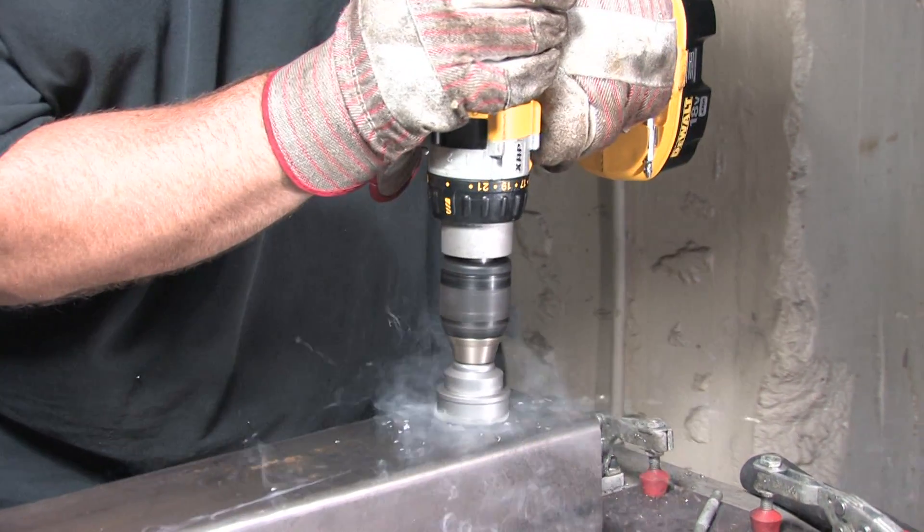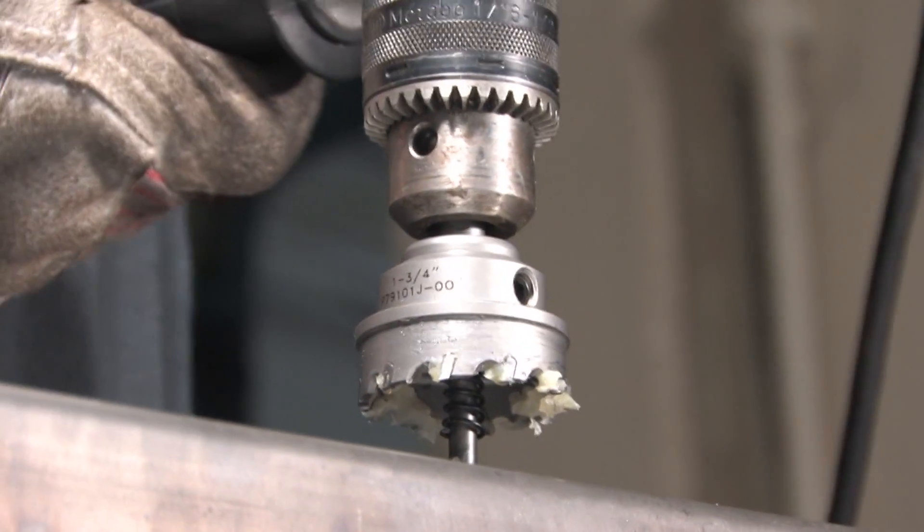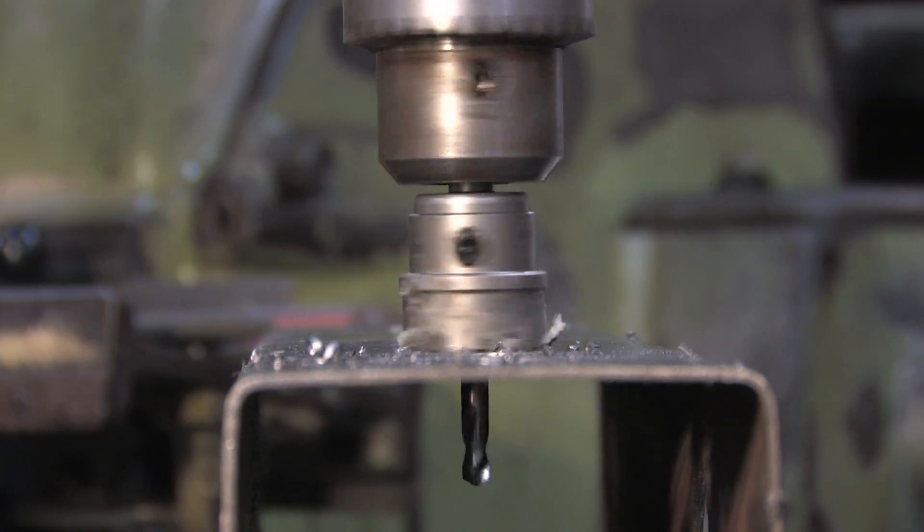Carbide hole cutters are also great for all-around hole making, with the added benefit of carbide tips for improved performance and tool life in harder materials such as stainless steel.